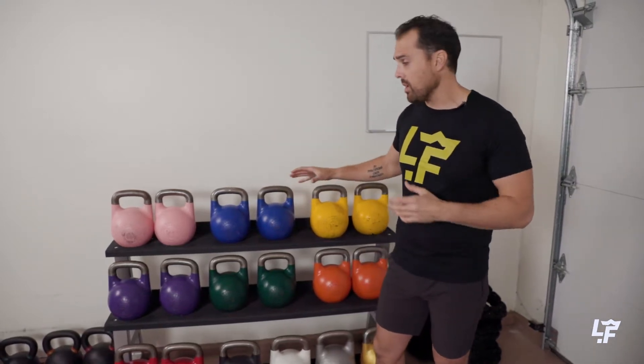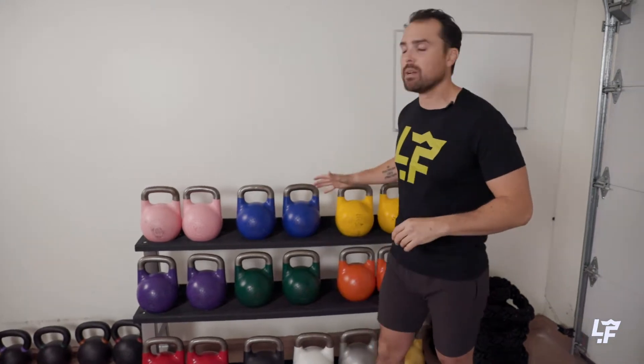Let's use the kettlebell for what it's for — for the uniqueness of the tool. I can't stand when people just get a kettlebell and they're like, I love these, I use them for farmer walks, I use them for door stops. It's like, no, we can do that with any weight. Let's use the kettlebell for those ballistic exercises.